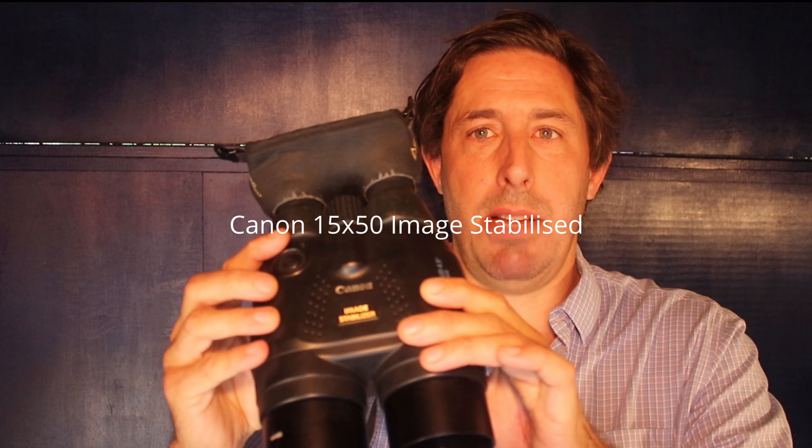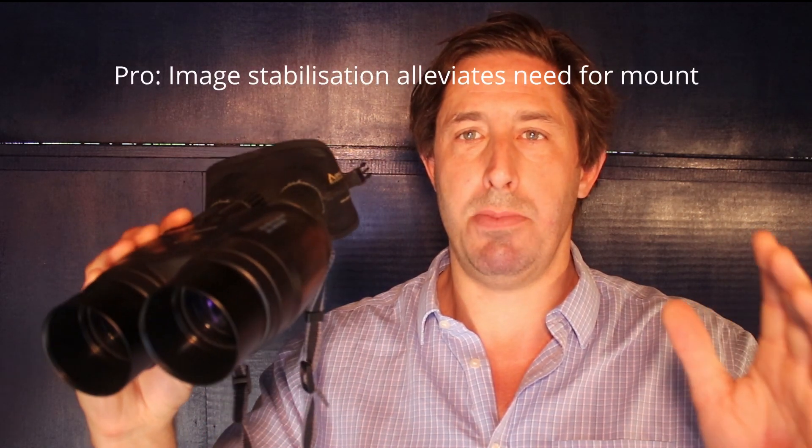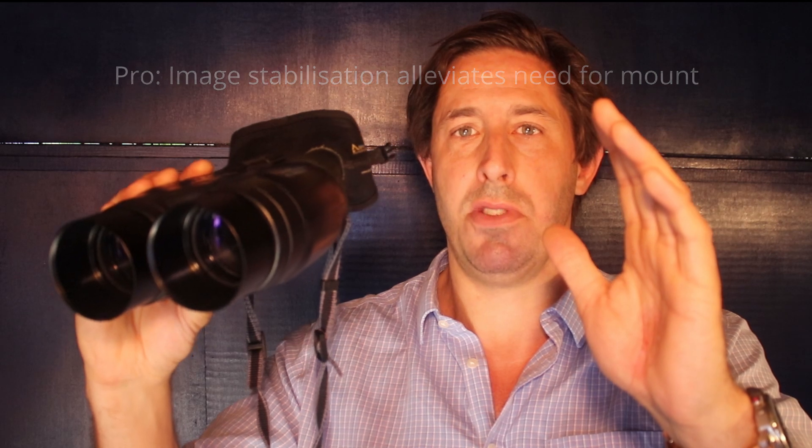These are the Canon 15x50 image stabilized binoculars. These binoculars are image stabilized — a technology Canon and other camera lens makers developed — which alleviates the handheld shake when you're looking through binoculars. Inevitably your hands are moving, your heart is beating, but with image stabilization you don't necessarily need a tripod. It removes all that high-speed jitter, giving you a nice smooth field of view.